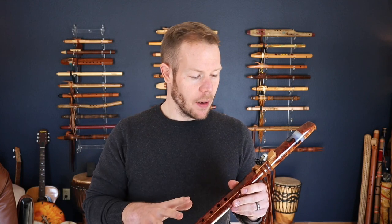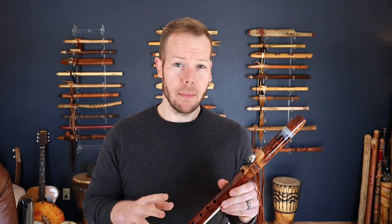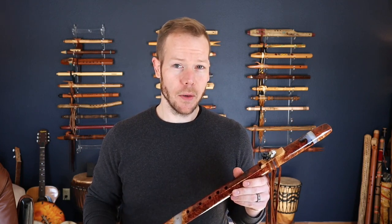Hello friends and fellow flute enthusiasts, thanks for tuning in. In today's video I wanted to share a flute with you made by Peter Churcher of Willow Creek.